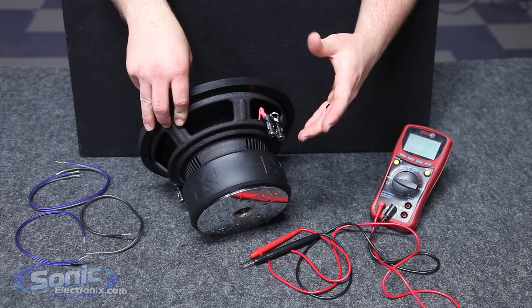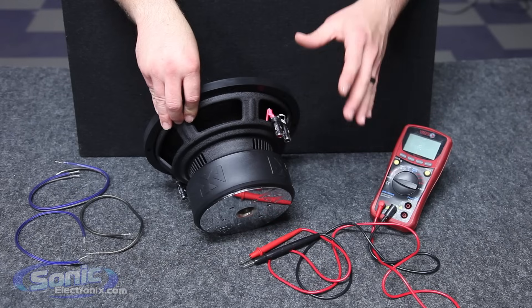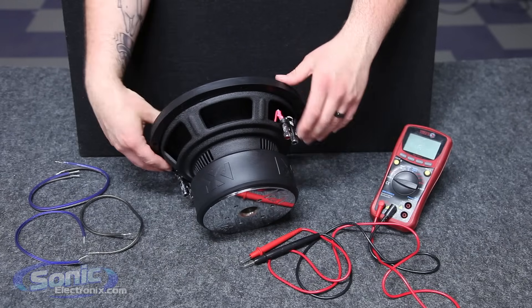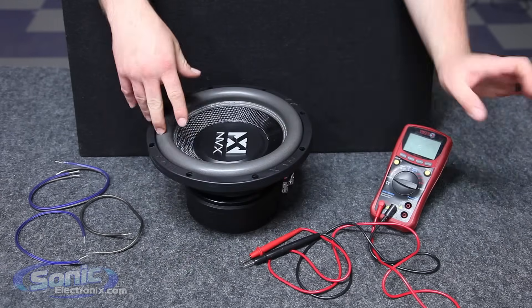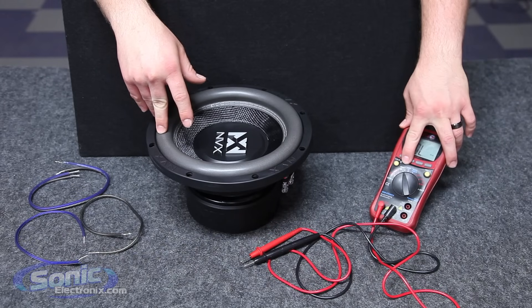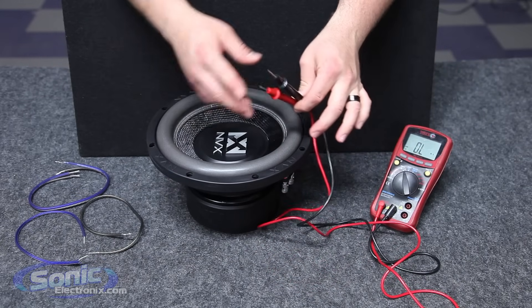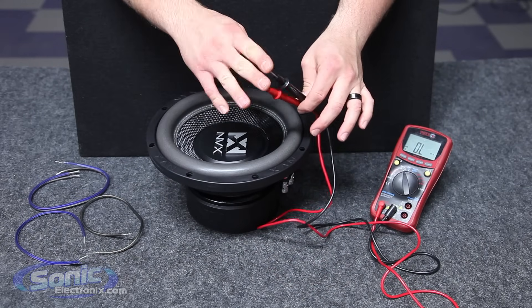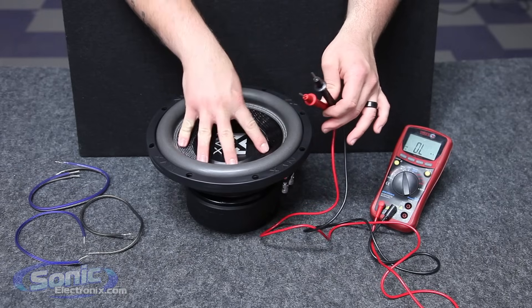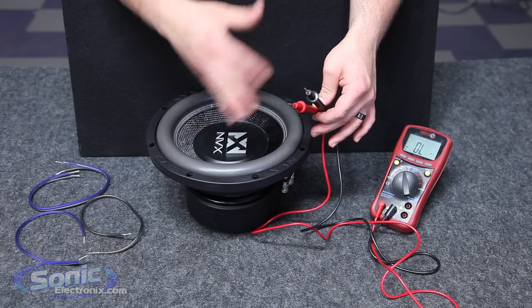Now you can read the impedance of each coil to verify that it is a 4 ohm load per coil — just in case, you never know. So I'm going to go ahead and do that right now. First we want to set our meter to the ohm or resistance setting. Take our test leads here — it doesn't matter which one goes to positive or negative, it's just going to read the resistance. Now we also want to make sure that the woofer is facing up towards the sky, because if it's facing down it will change or fluctuate the actual impedance.